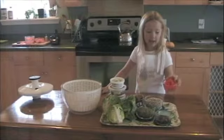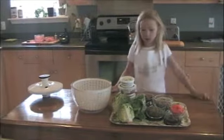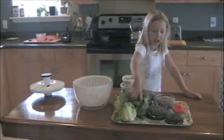So I put them in a glass container. I guess now I'm going to put the lettuce in.